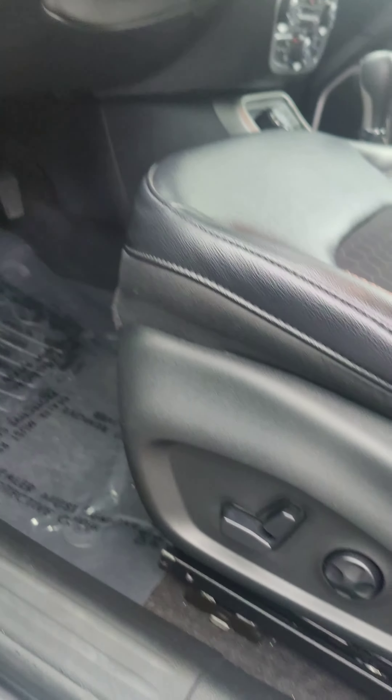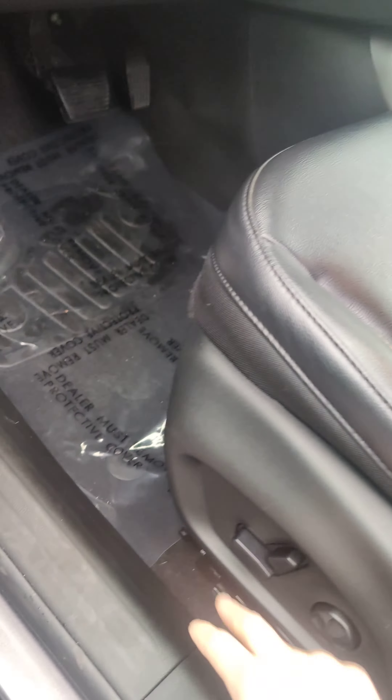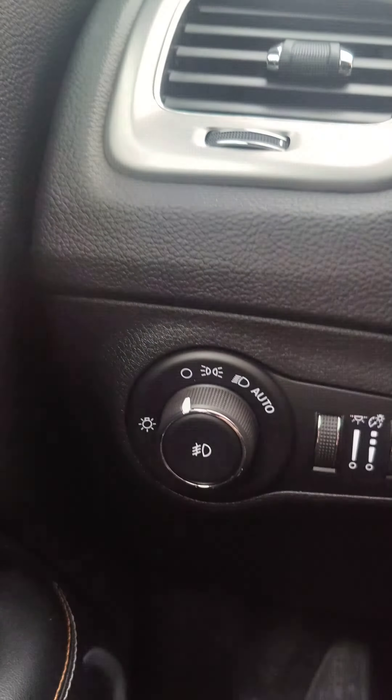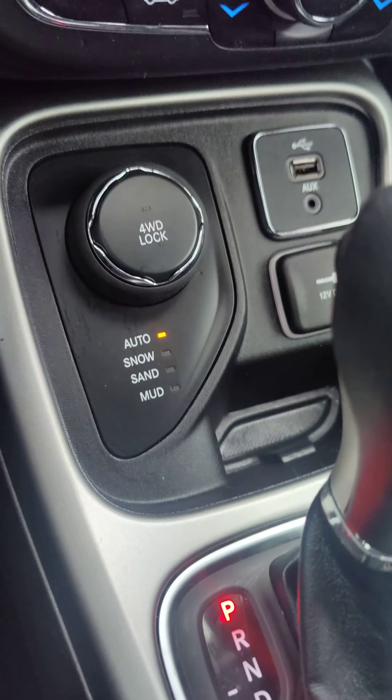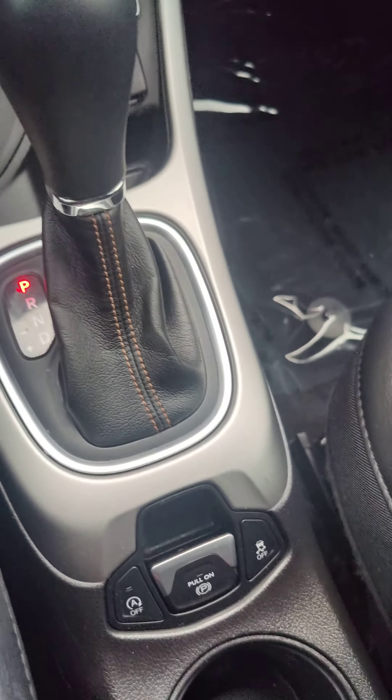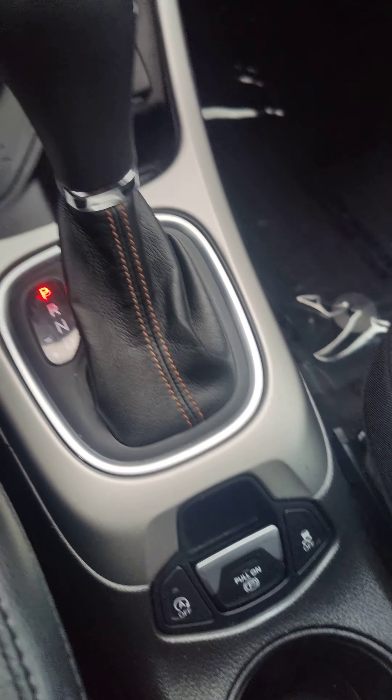I was in here playing with everything. It has power seats for the driver. You do have the auto lights on there as well, and all the switches are there. It has the four-wheel drive lock and then the different modes for different driving conditions. Your parking brake is right there.